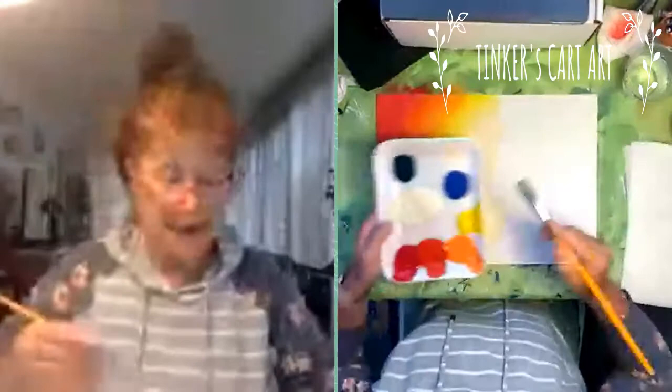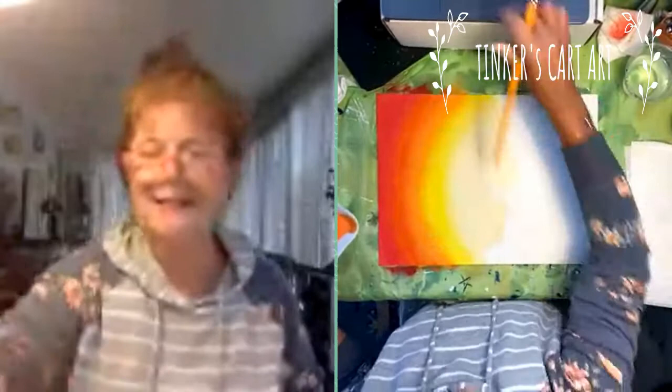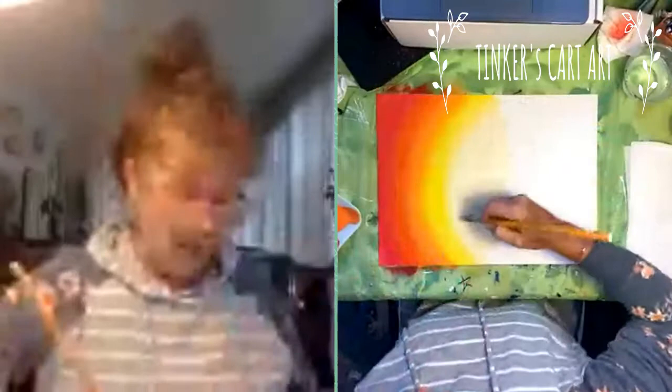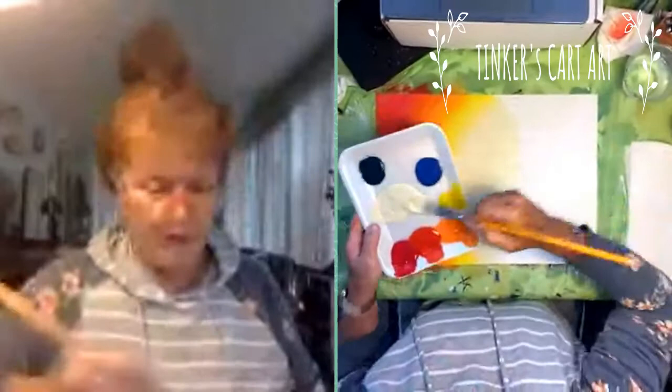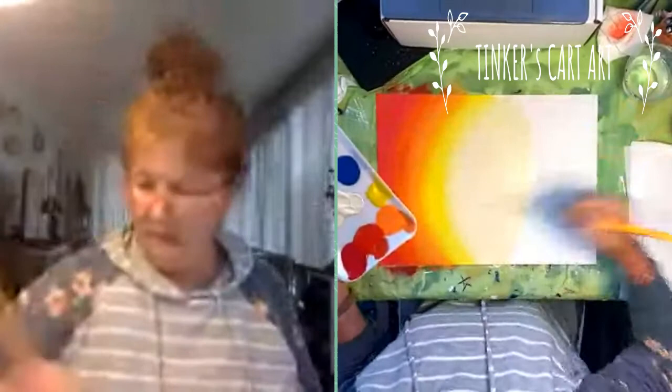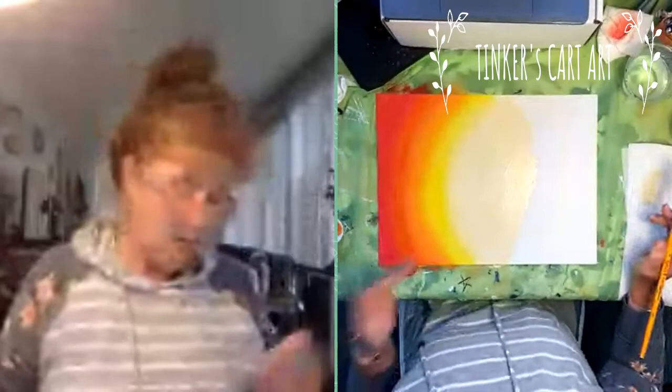I'm going to repeat the process for this side, kind of finishing my right-hand side of the egg. I'm painting the Tree of Life painting — this is one of my favorites and one of my painters' favorite paintings. When we do it at class, people do all colors, all different ways, all different kinds of trees. It's really a fun project that you can really express yourself with.